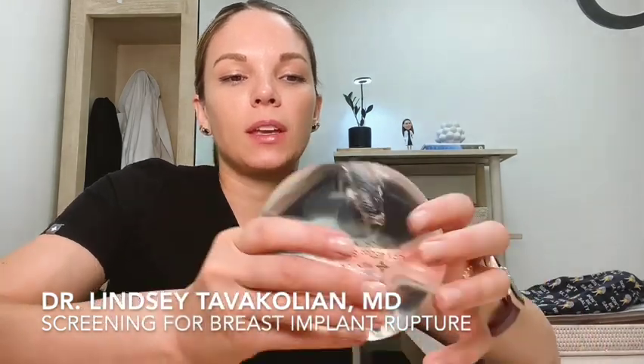I thought that was pretty cool to share. And to be honest with you, this is the first time I've ever traumatized an implant like this — it's pretty fun. All right, y'all. I'm going to head to the OR. Have a very happy day.